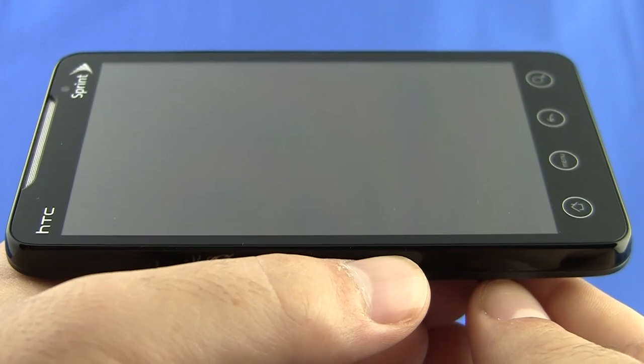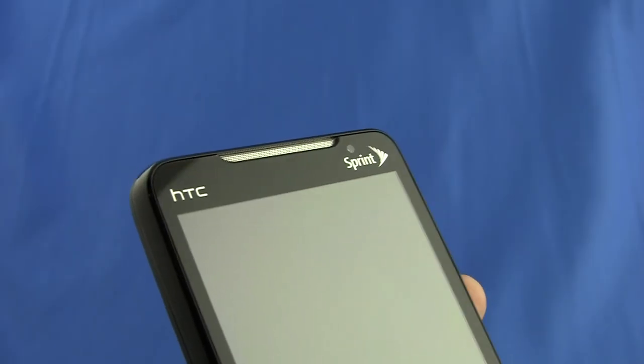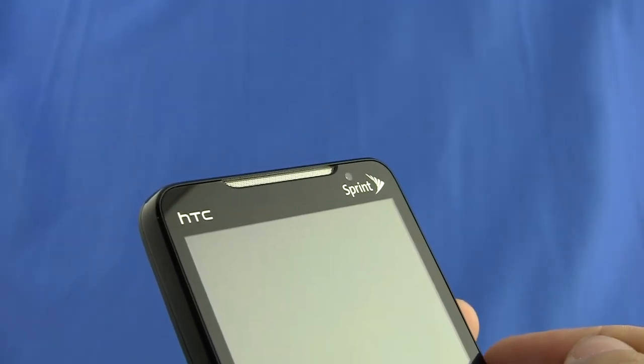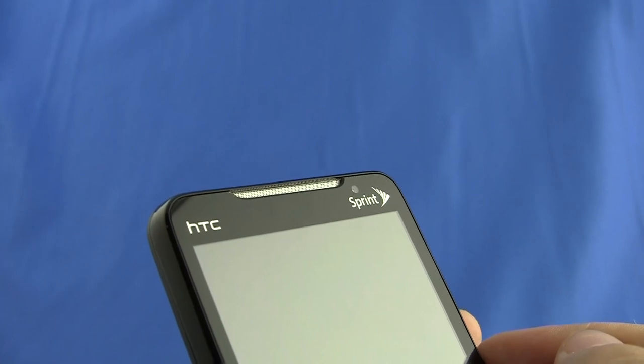The Evo has a 4.3 inch capacitive touch screen that, in one word, is massive. Right above the Sprint logo, we've got a 1.3 megapixel front-facing camera. On the top, you've got the earpiece, and behind there, there's an LED status indicator light.